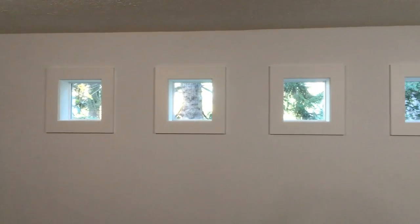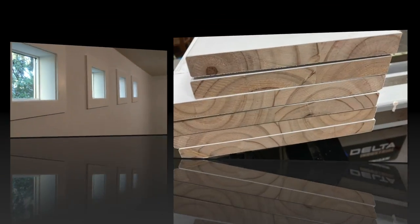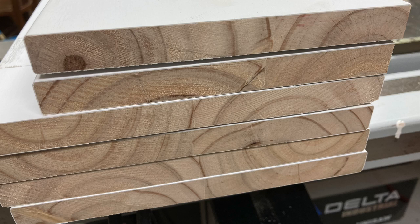I put a row of these in between the studs so they're 14 and a half inches square, and they didn't require any structural work.